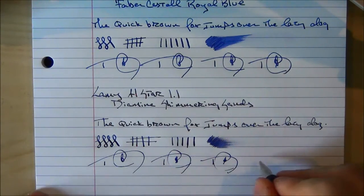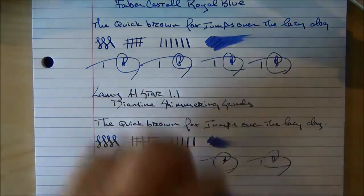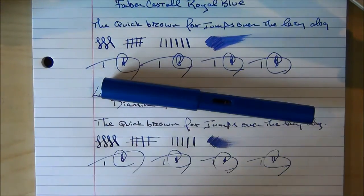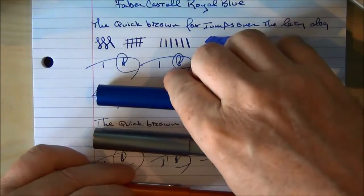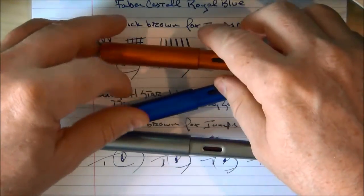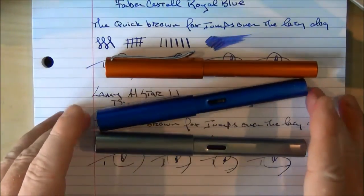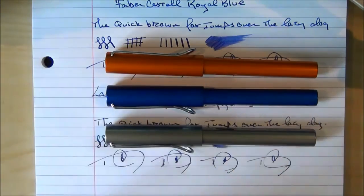Well, there we have it — we have our three Lamy All-Stars. As I mentioned before, as far as a somewhat entry-level pen, they're outstanding. I would highly recommend picking one up. They're a great starter pen and very much worth the money. Thank you very much, and we'll talk to you later. Bye.